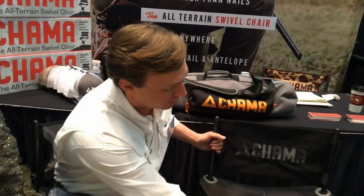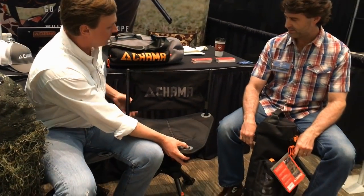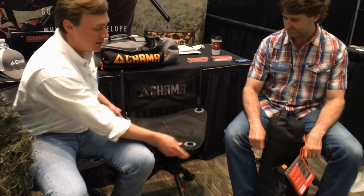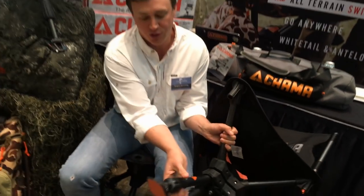The main features of the Chama chair are the fact that it is a tripod base with a triangle-shaped seat. The chair swivels 360 degrees. All the legs adjust independently so you can level the chair on uneven ground.